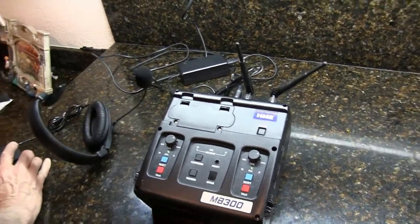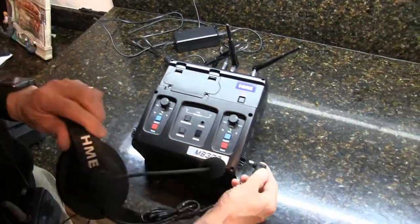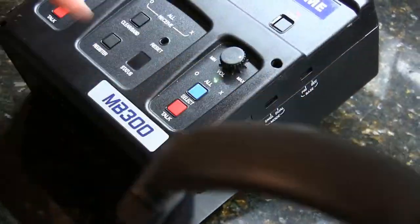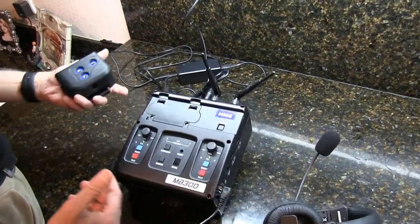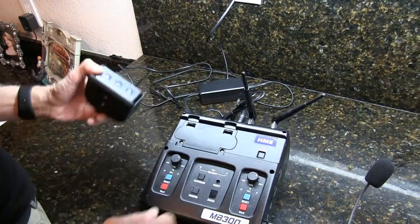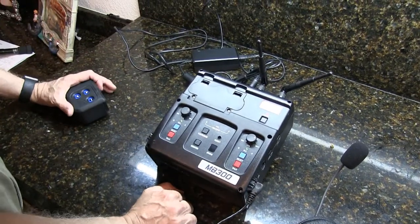Now we need to put a headset in one of the ports. The base takes two headsets — it has two headset ports, one here and one here. By the way, this is a two-channel intercom. You have channel O, channel X, and 'all', which means all channels. Now we are going to register some headsets.